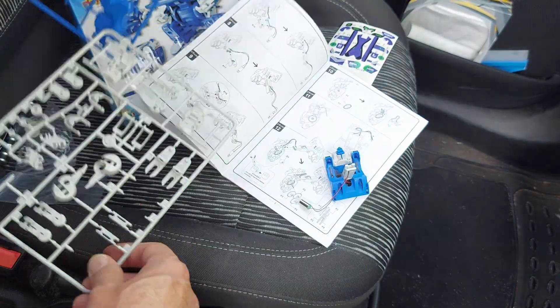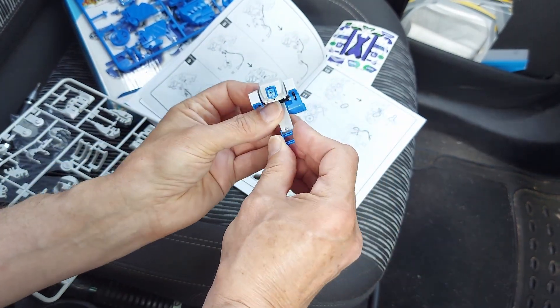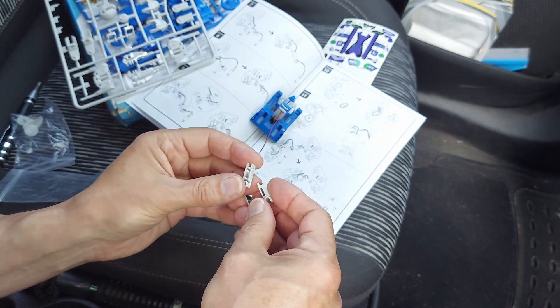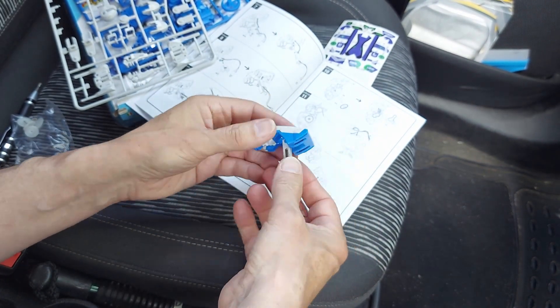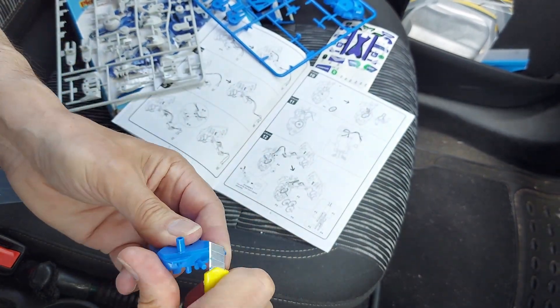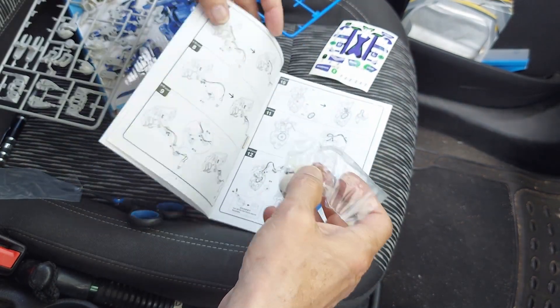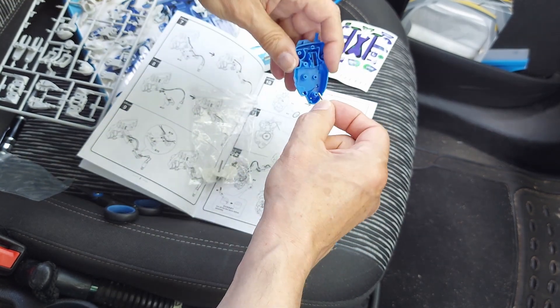So the important bit will be assembling the motor and gearbox unit. Looks like we go straight into making the big robot. I thought we'd have started with the other ones first.